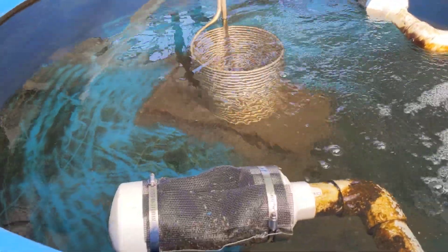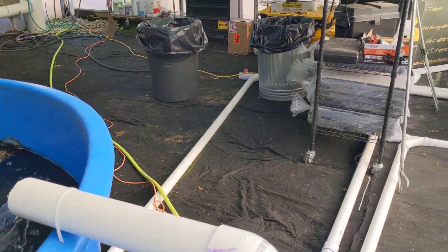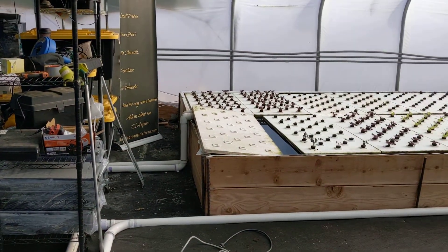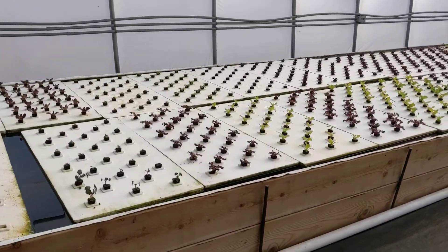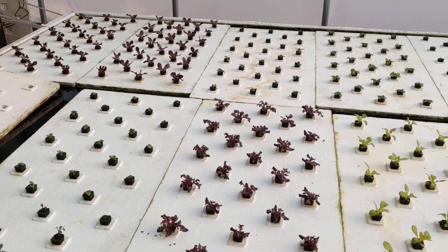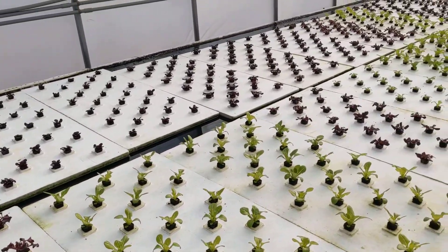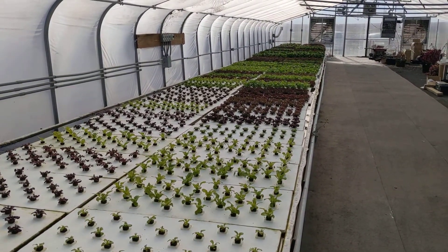We have these other handmade filters that control how much of the actual solids get into our trough. We also have some new plantings — these got planted just a few days ago — and everything just kind of gets bigger and bigger as you go down.